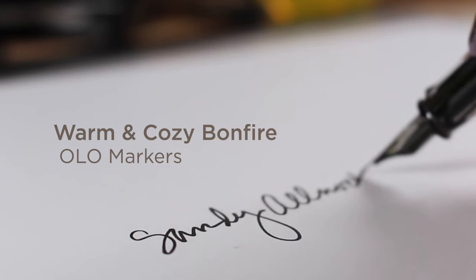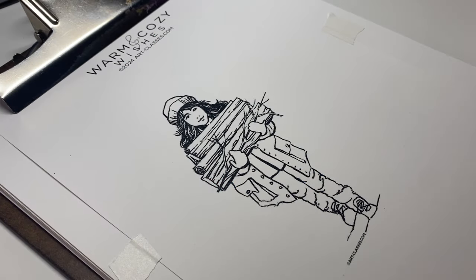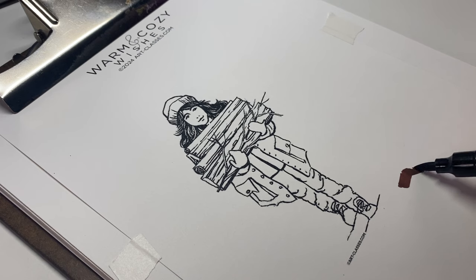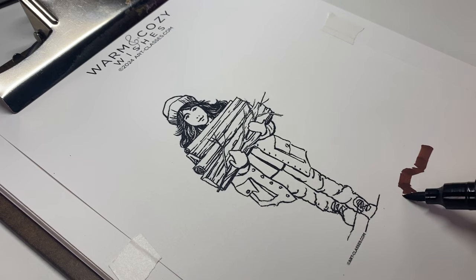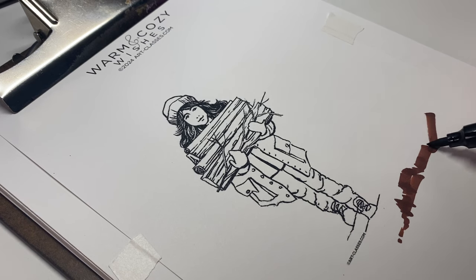In my previous video, I introduced you to the Warm and Cozy Wishes class and the two images in it — the owl and the girl walking up with firewood. I told you a little bit about my thoughts about her and figured I better just get this out of my head and put it on paper. So I printed her a little larger than what would be on the card and wanted to create a bonfire for her to walk up to.